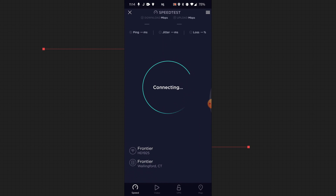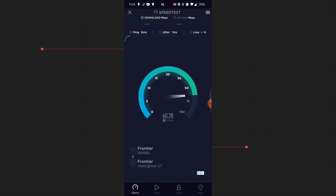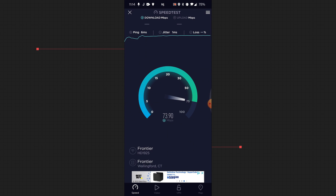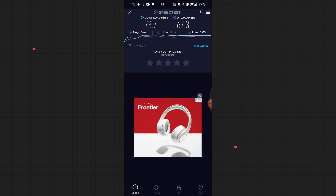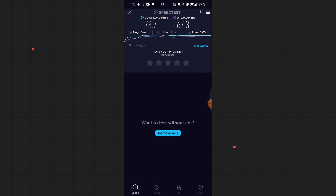Now that we've established our wired backhaul architecture, let's move on to the initial speed test. The speed is not horrible, but now that I have a much faster internet connection, I'm not getting even 10% of that speed using the Google Wi-Fi system. I'm getting about 73 megabits per second download and about 68 megabits per second upload on my new 800 by 800 fiber internet connection. So we definitely want to make the best use of that speed.